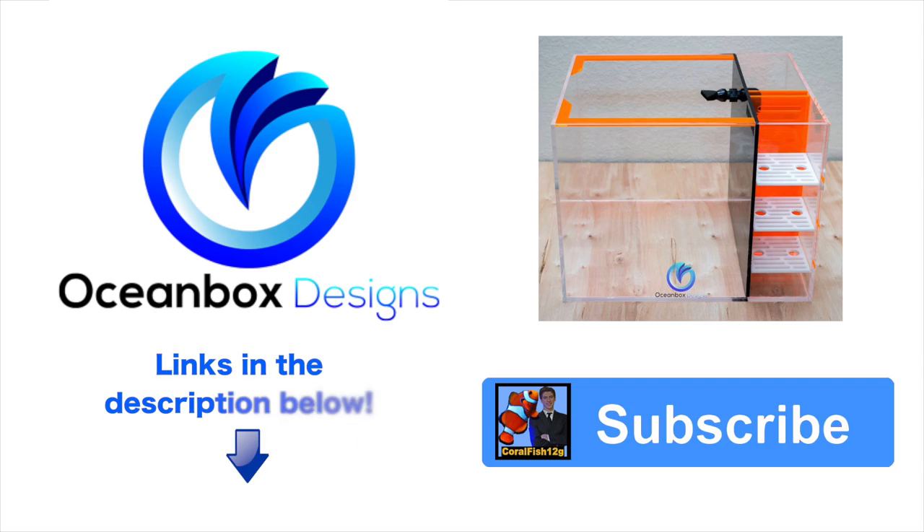If you're as impressed with Ocean Box Designs as I am, make sure to reach out to them. I hope you enjoyed this video — I have a lot more about this tank coming out soon, so subscribe to my channel to get those updates. Alright guys, remember to keep those nitrates low. George out.